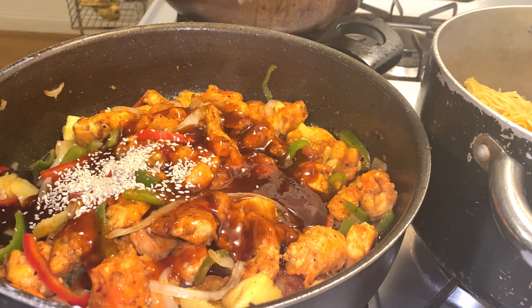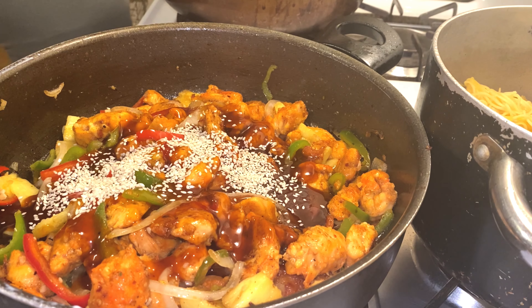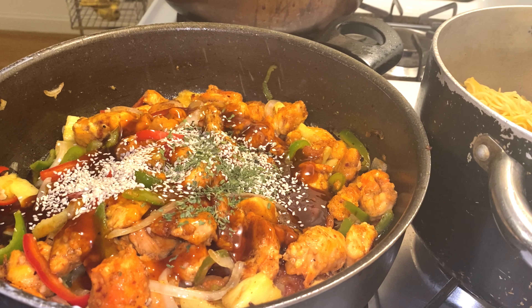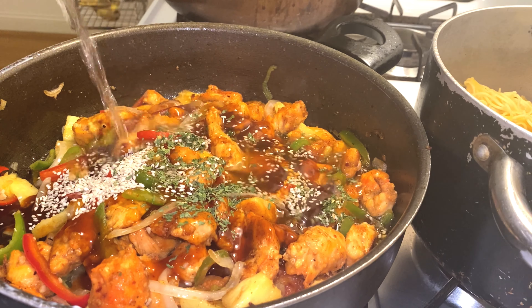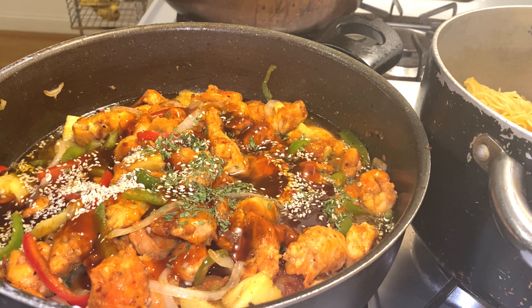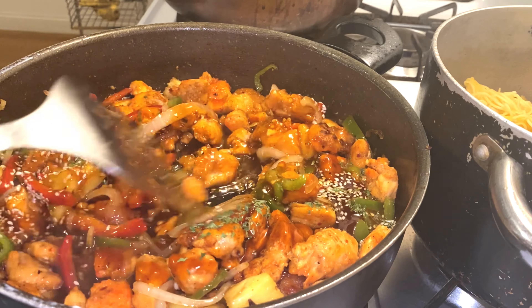Now I'm just adding in the sesame seeds and a little parsley — my favorite. Don't worry guys, all the things I use, whether on camera or not, will be in the description. I like to add a little bit of hot water so I can get more liquid for the gravy, because sometimes when you put the chicken to steam the gravy dries up and I want to have moist chicken. So I like to boil some water and add it to my gravy. Let me know in the comments if you guys do the same.